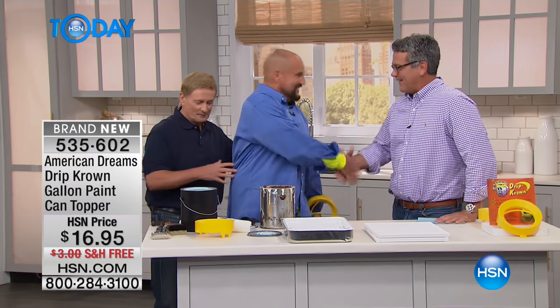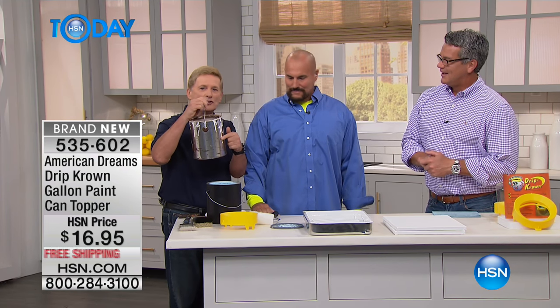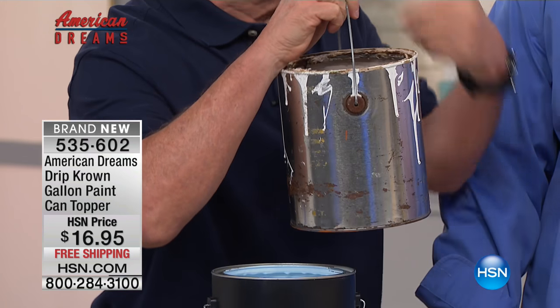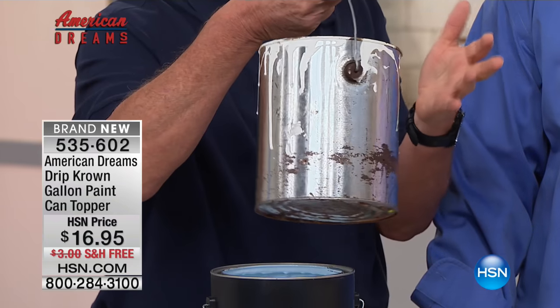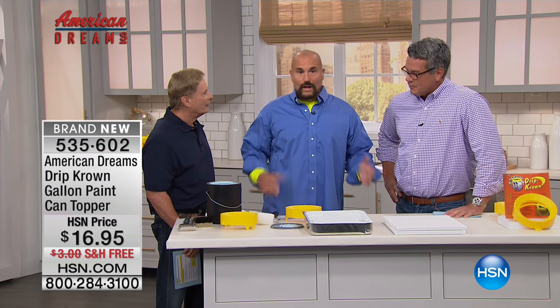Don Kabasky is with us right now. He has created a product called the Drip Crown. And what this is going to do is prevent any messy paint cans. You know, how many times have you gone to open an old paint can and the paint is spoiled? That's wasting money. You don't have to worry about that anymore. Don, we're going to turn it over to you — tell us about the Drip Crown.